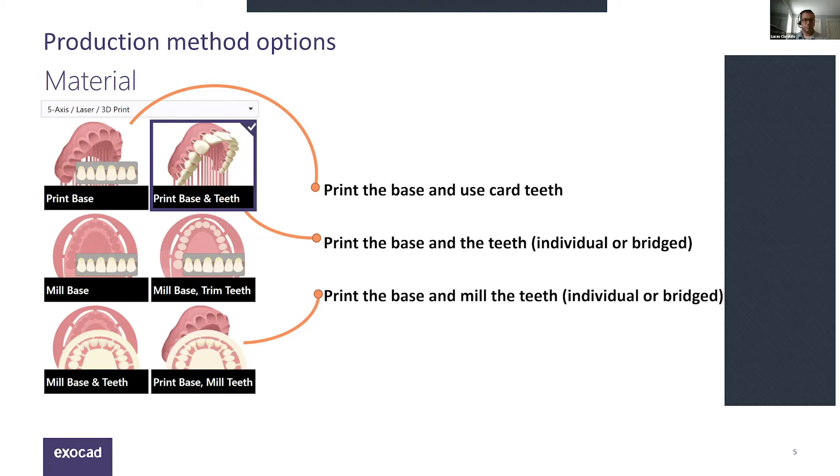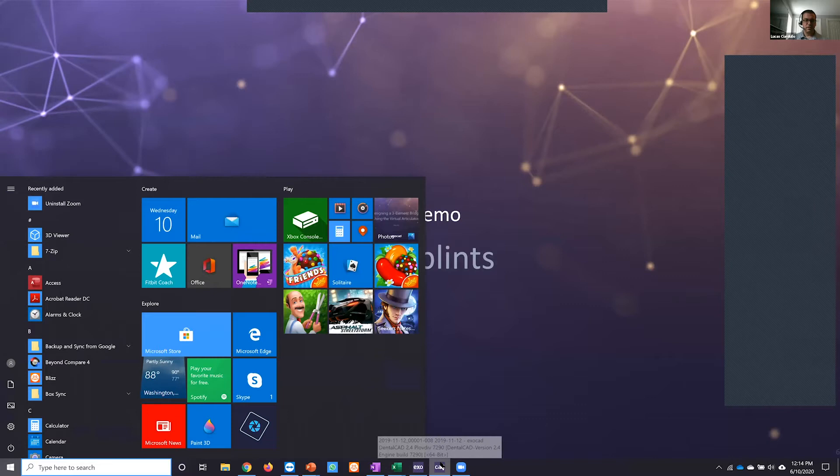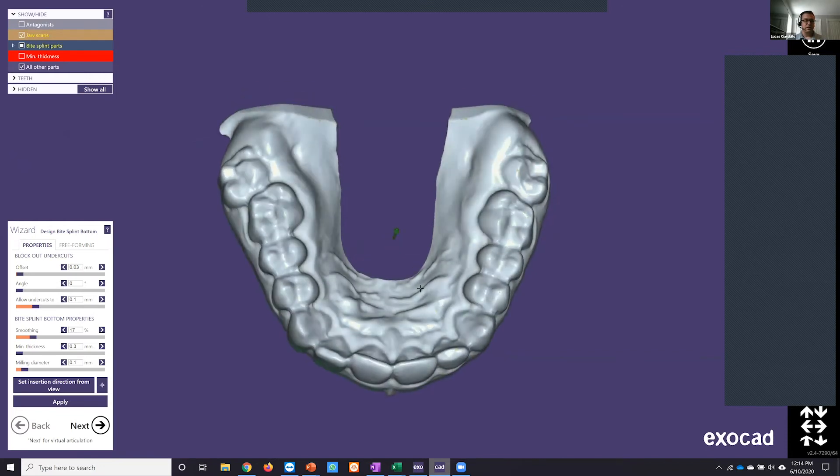Let's switch over to the CAD software for the live demo. The bite splint is already pulled up. ExoCAD has a really easy, intuitive, quick-to-learn interface — the main toolbar is on the right side, and the lower left corner has the wizard, which prompts us through the design process. Our first step is to set the insertion direction for the splint and then set parameters that control the fit and underside of the splint.